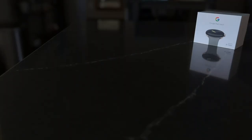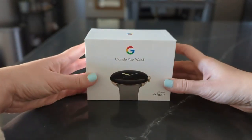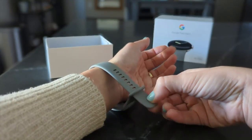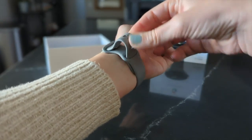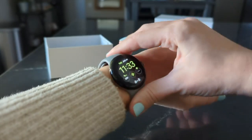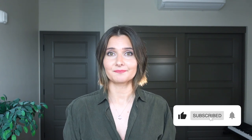First of all, let's look at this thing. That's a good-looking watch right there. Now that we got that out of the way — can it cook? I mean, does it do anything useful? Well, yes, in fact.